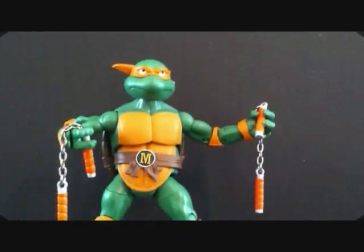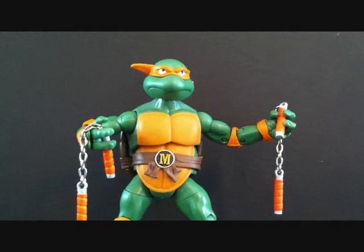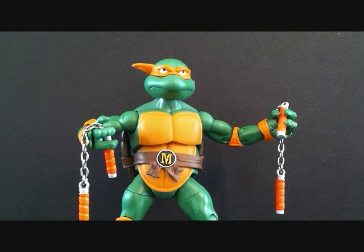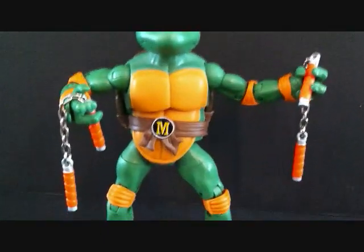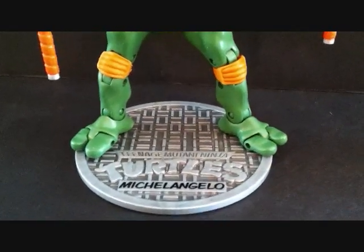Alright, here we have Michelangelo outside of the packaging. I'll tell you guys right now — because I've seen these at FrankinSense as well — make sure when you find these in stores you look at the paint, because some of the paint on these figures is kind of messed up. You might find little blotches on the figures, so be careful for that.